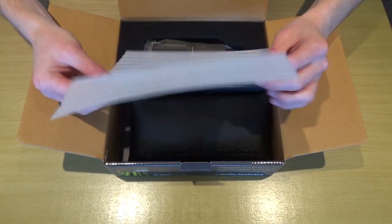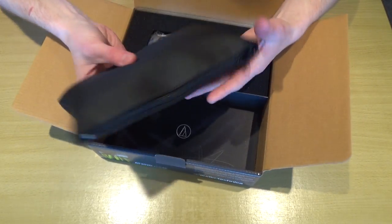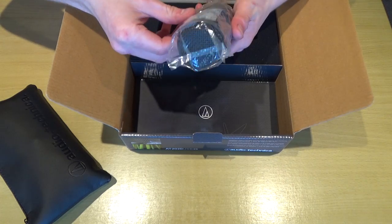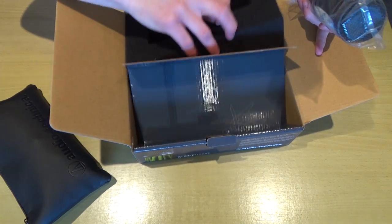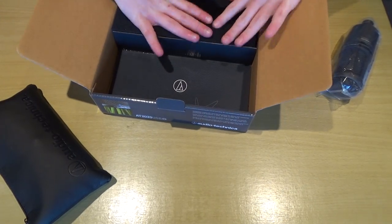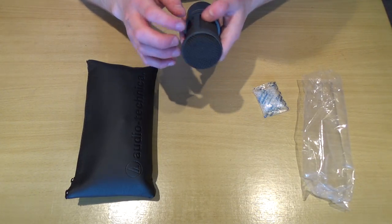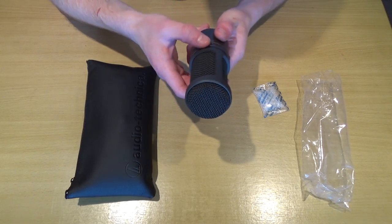Now let's remove this foam packaging. We have a very nice — judging by the smell of it, I'm going to say artificial leather bag, but I'm not sure. So we've got that bag, and then here we have the microphone itself with a silica packet in there to drive moisture. Then there's just a bit of sponge and nothing in the bottom. This is all that comes in the box. I will say this microphone is somewhat heavy, which is probably a good sign. It's an all-metal construction — not sure what type of metal, but it's all metal.